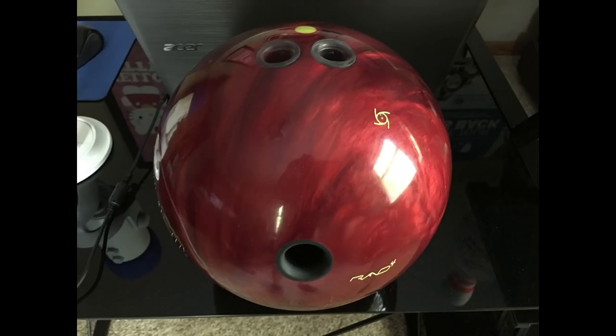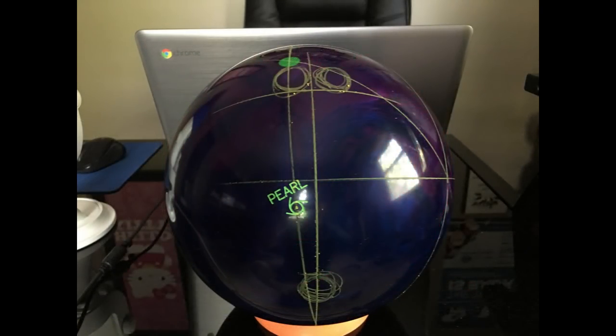Were you to copy where my fingers are at and drill your finger holes in the exact same place, you may get a similar reaction, but chances are that you won't. Here's a picture of the exact same layout for someone who has an axis of four over and zero up or down.